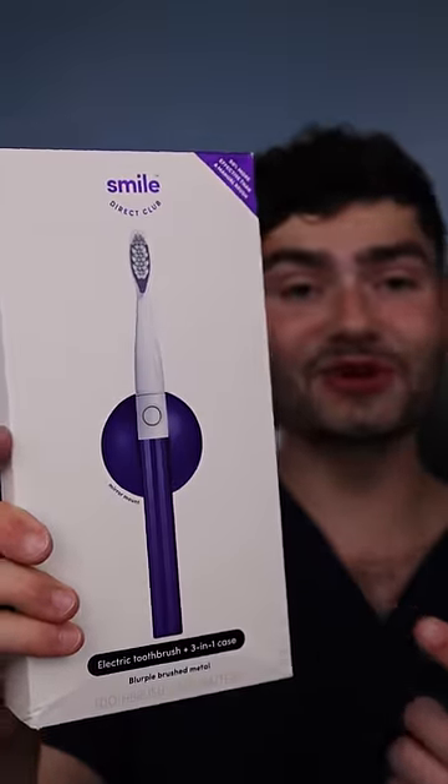Let's find out how this Smile Direct Club toothbrush will clean my stained teeth. It's disclosing time. Let's check the before results. Sheesh.